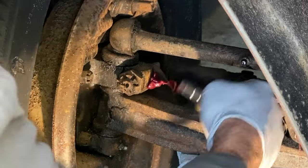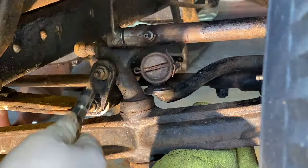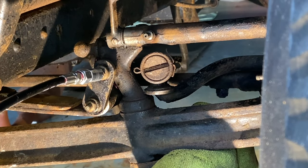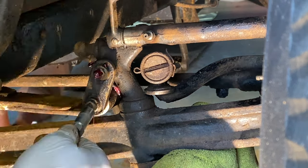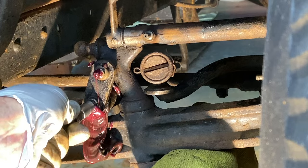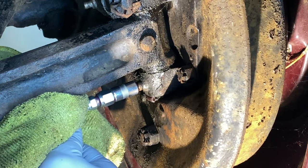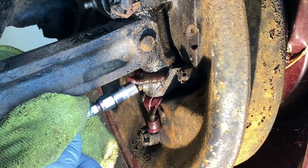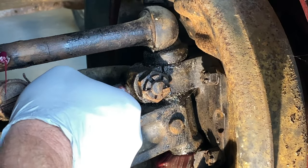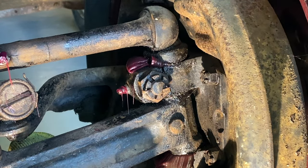I took a break from the engine work and decided to grease all of my front suspension points — and none of them were dry, which is an excellent sign. I do have a little bit of kingpin wear, particularly on the driver's side, but we'll address that later. It's not terrible, but I definitely feel a little slop, so I know those kingpin holes are a little bit ovalized.